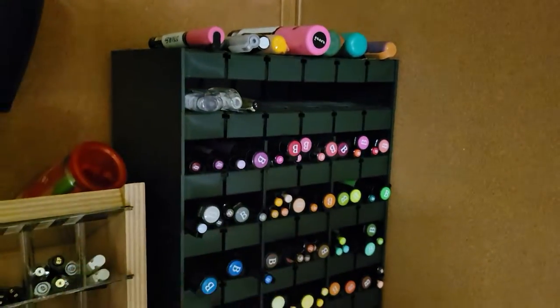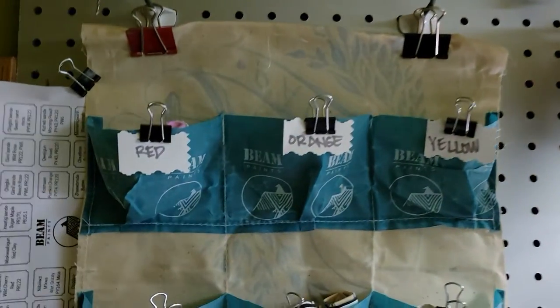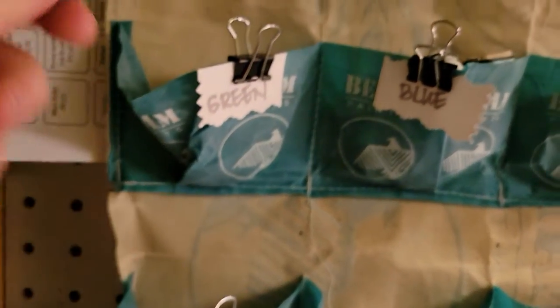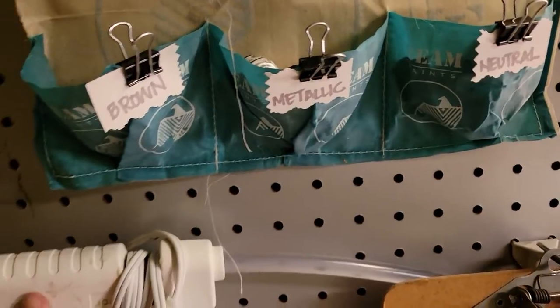Lots of brush pens and paint pens. Down here is a whole bunch of Preppy fountain pens, and we've got some other fountain pens around here too, like a Noodler's. This is a collection of all of the colors from Beam Paints, so you're going to find the greens, the blues, the violets. Here's the key to all the colors.